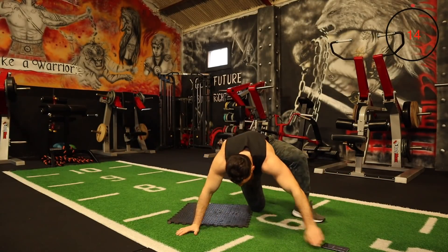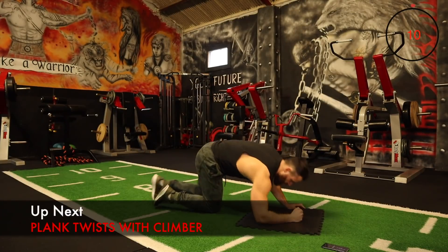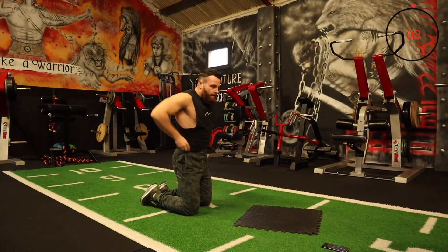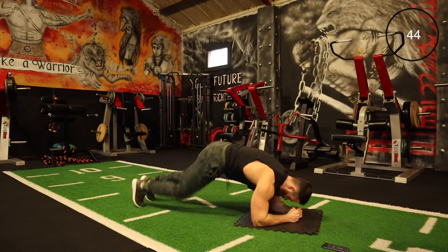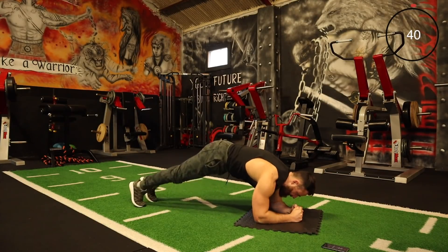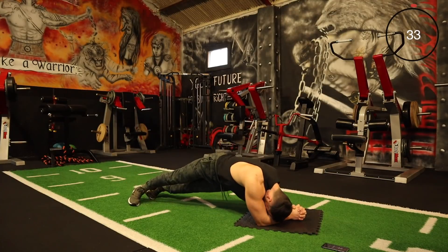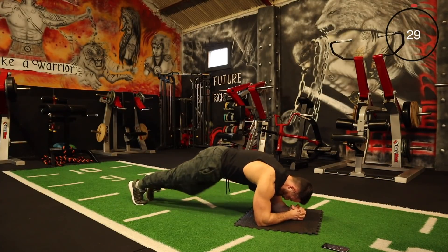The next one is a plank twist with a climber. You're twisting like that and then bringing your right leg into your twist. Let's go for it — twist, twist, kick, kick.